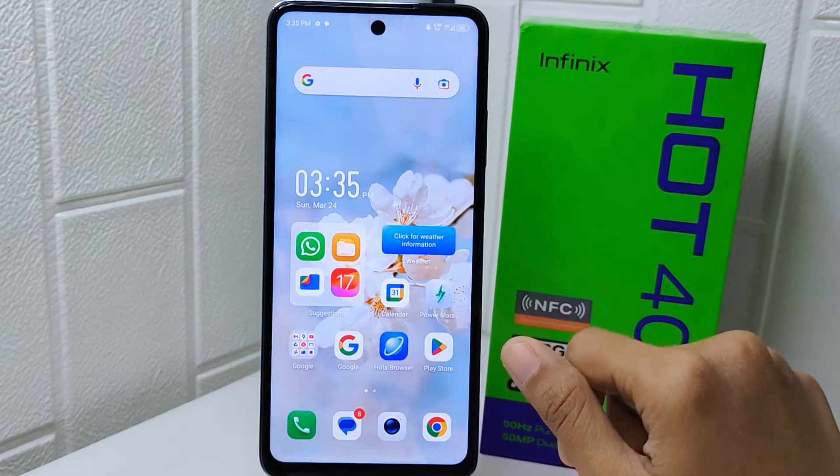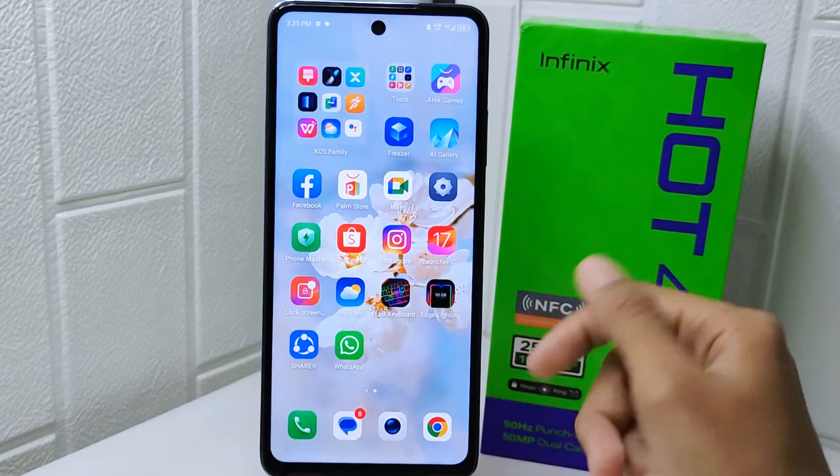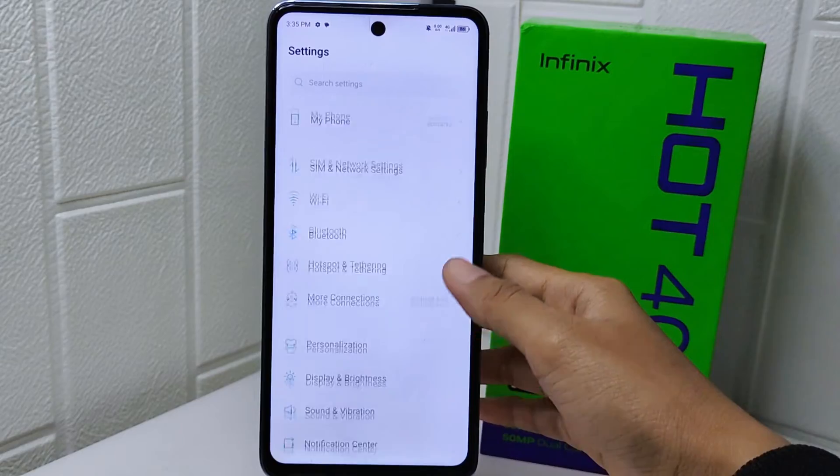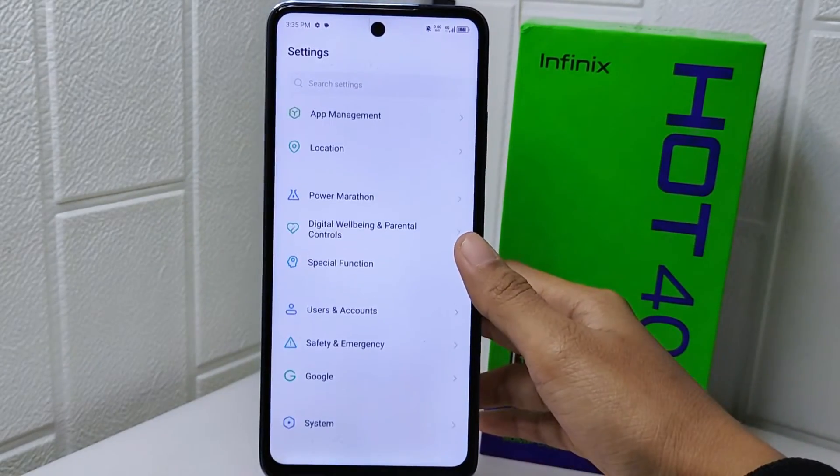Let's go to the tutorial. First thing first, enter the Settings menu, and here please scroll down, and then select the System option.